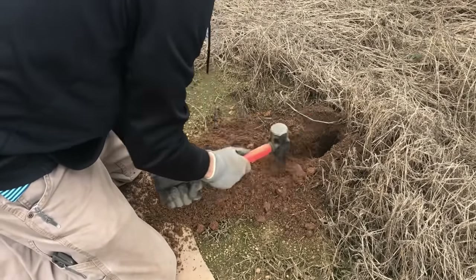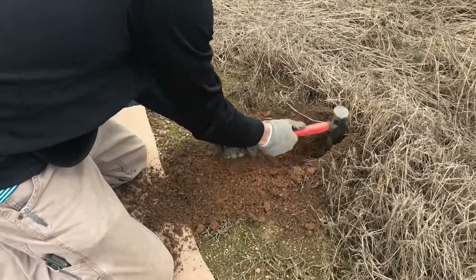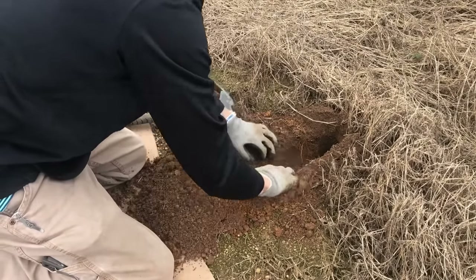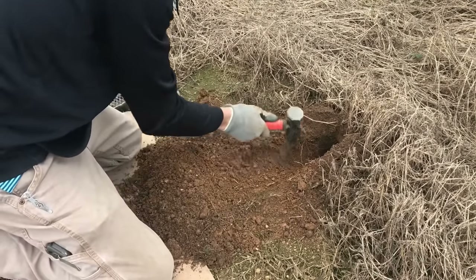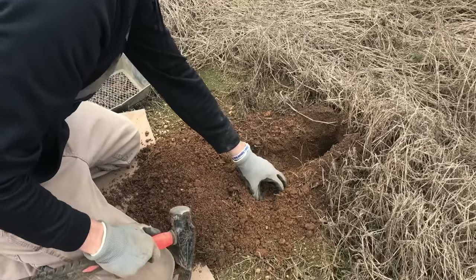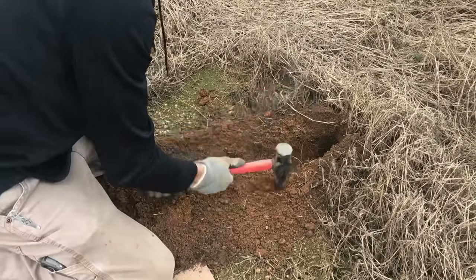Now you're just digging one side, and you only want about two widths of the hammer. We got it dug out pretty good right here. Now we're gonna come right here, make it a little bit wider at this point because we want to put our trap right here at this spot. Now dig our spot for our trap.